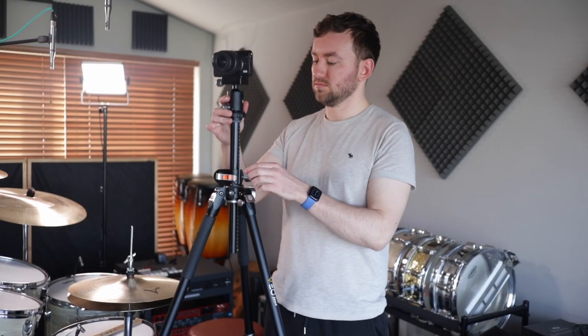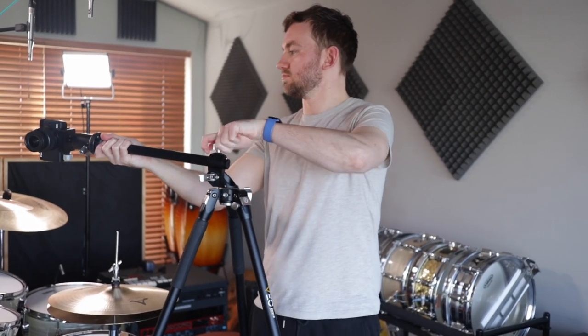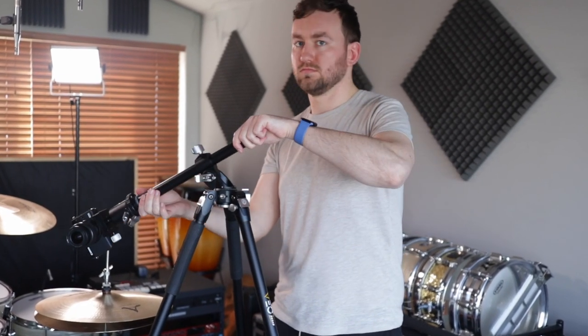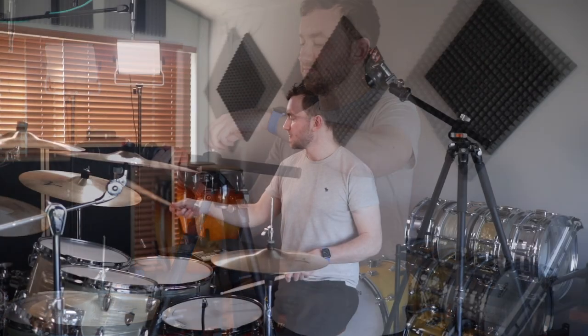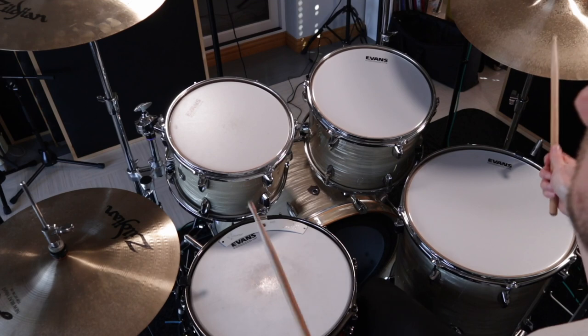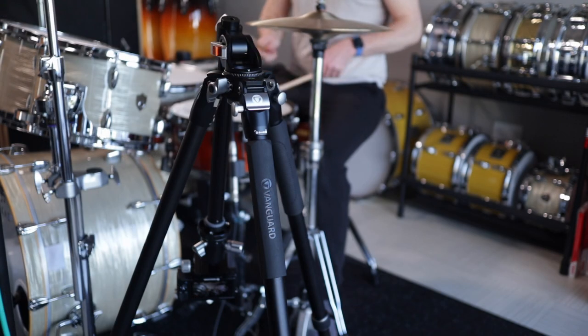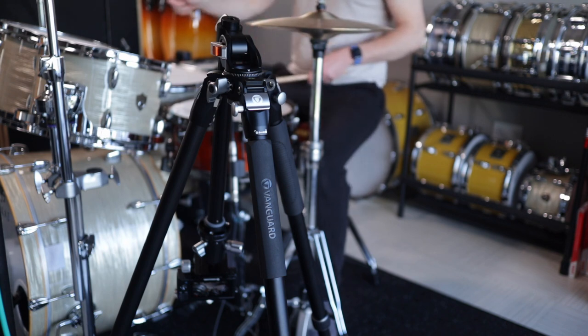The standout feature of this tripod is the center column, which can come up and out and you can actually twist it to a variety of different degrees to get lots of different angles. This is pretty cool for drums — I've had some over-the-shoulder shots and shots looking up as well using this center column. It's something I found really useful that my old tripod did not have.